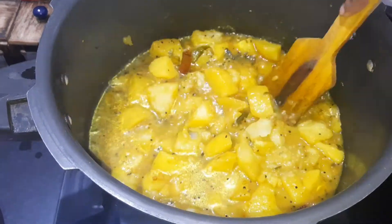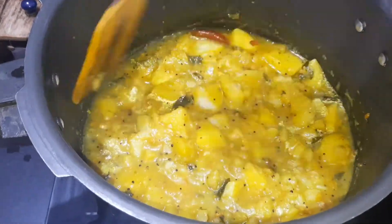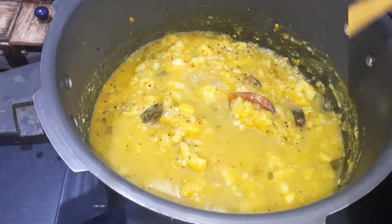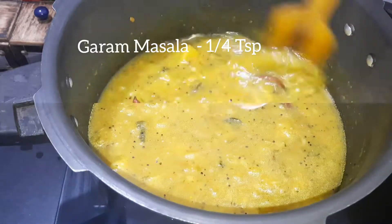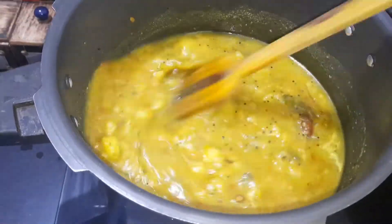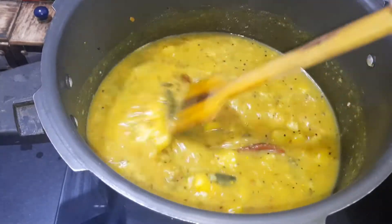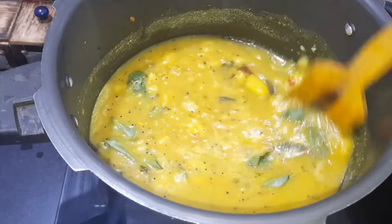Add some salt and put a small cup of salt. Put a little bit on the plate.